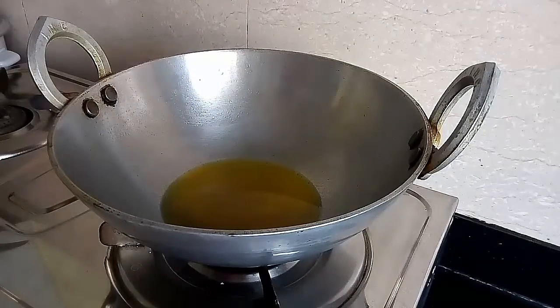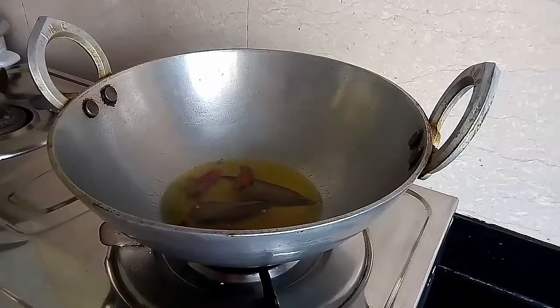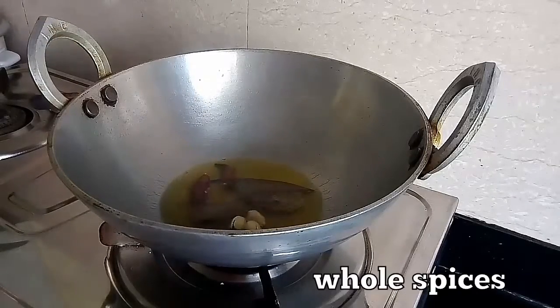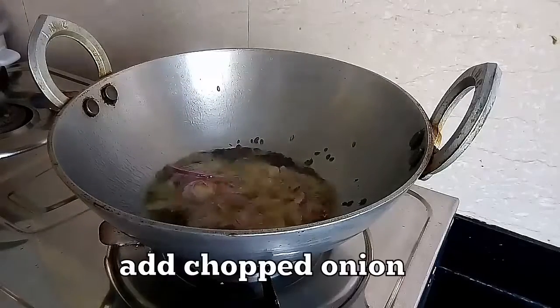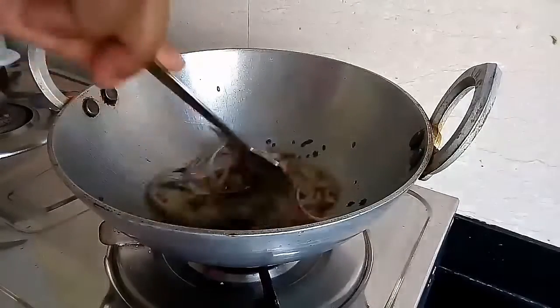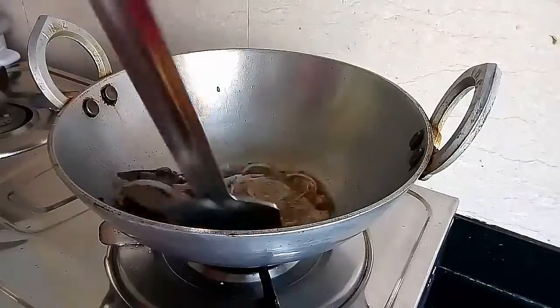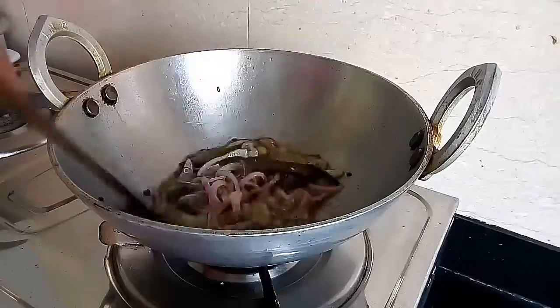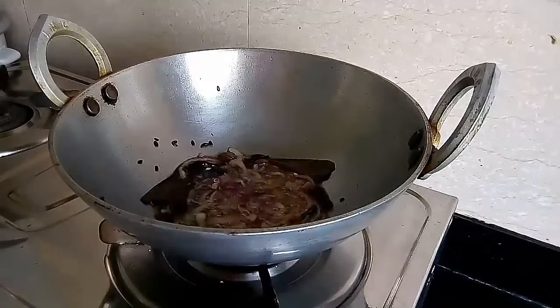Now in the same oil I am going to add the bay leaves, the dry red chilies, and then the whole spices — garam masala and the cumin seeds. Now I will fry the chopped onion. I can get the aroma of the garam masala — I just love the smell. Now as you can see the onion has changed its color.